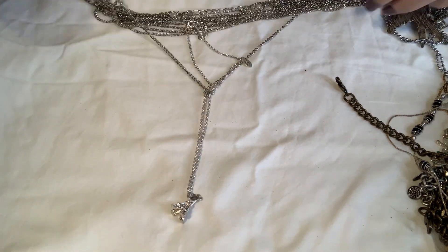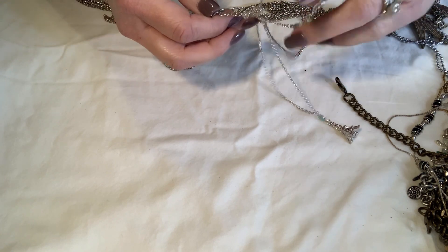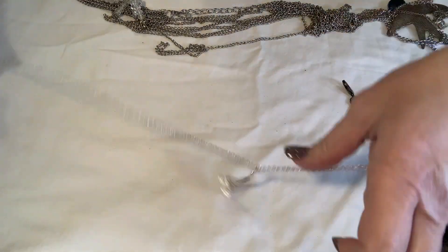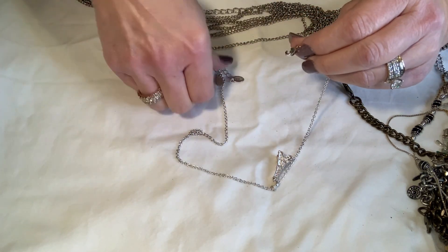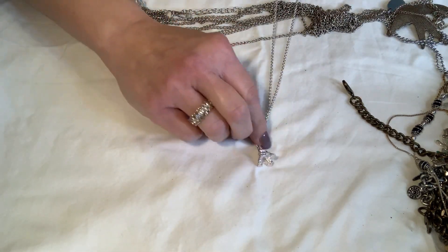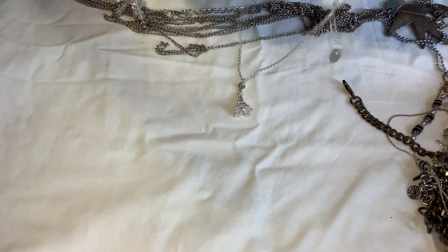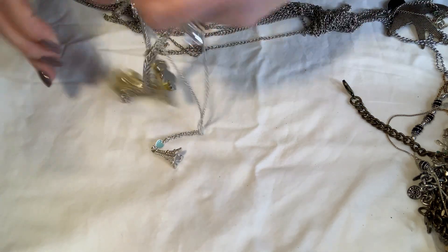This is like a Claire's thing — it's got the Claire's hang tag. Do you guys hear that banging? It drives me nutso when I'm in here because I want it to be quiet. This piece is cute but it's like another little kids piece from Claire's. I may do a little kids lot and put them aside for that.